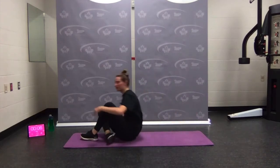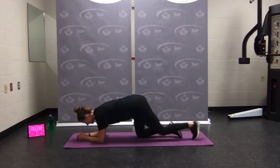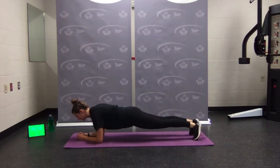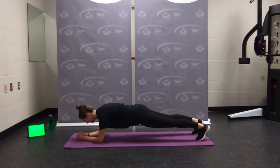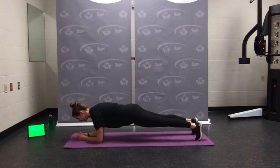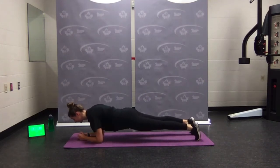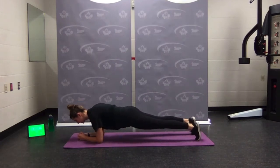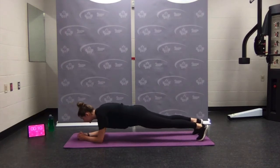Roll it up — body saw. Elbows under the shoulders, long straight spine, rocking forwards and backwards. Breathe, brace. Looking good, nice long spine, belly button in. Five seconds — good work.